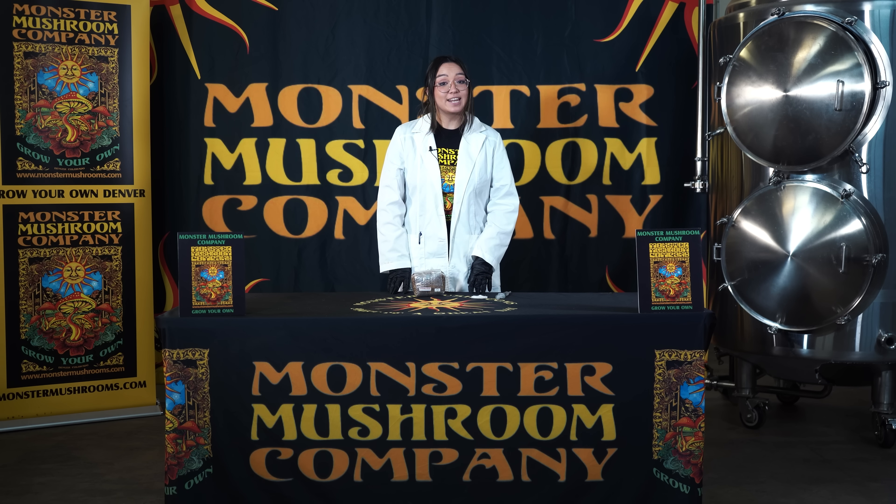Hi, thank you for choosing Monster Mushrooms. Today I'm going to show you how to inoculate your sterilized grain bag.